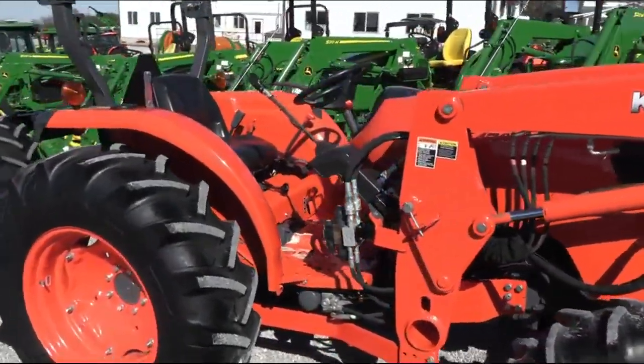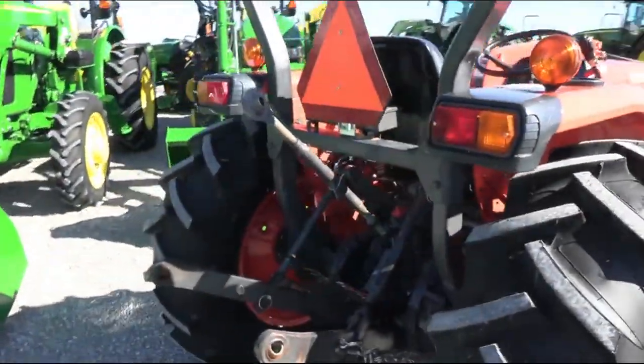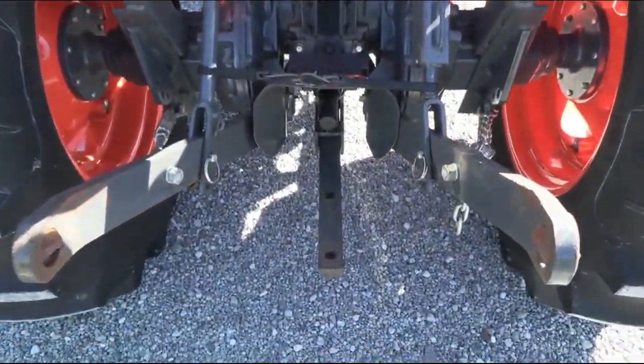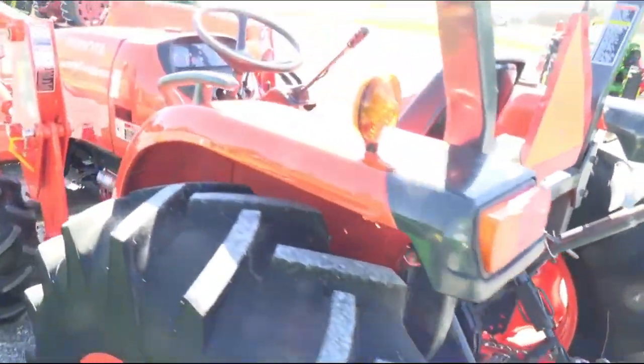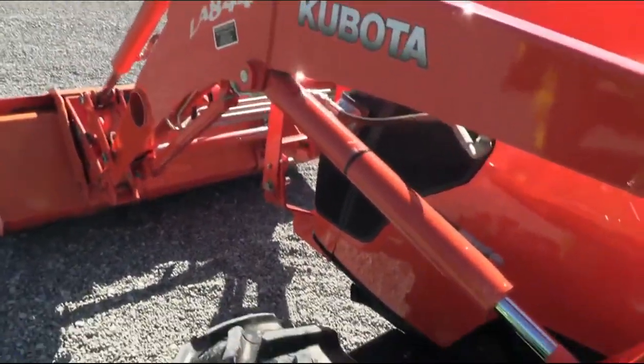The engine is pre-emission with none of the Tier 4 emission exhaust filters whatsoever. The tractor has a 3-point hitch and a 540 PTO, so you can run a brush hog, tiller, hay rake, or anything of that nature. It's a really sharp tractor.